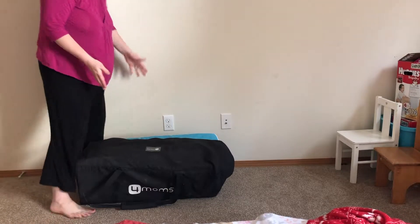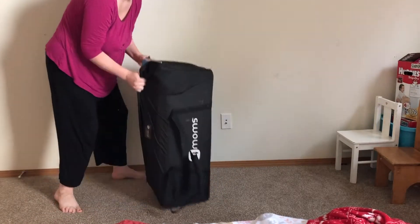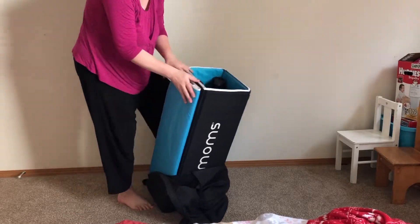Hey everybody, today I'm going to set up the 4Moms portable crib, the pack and play. I'm going to show you how fast and easy it is.